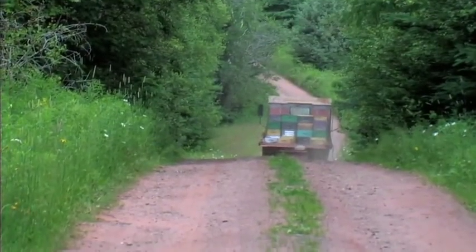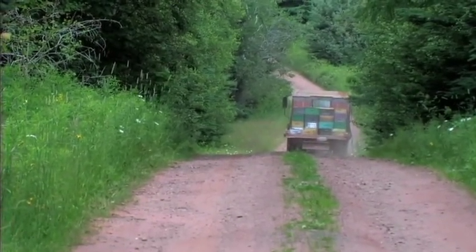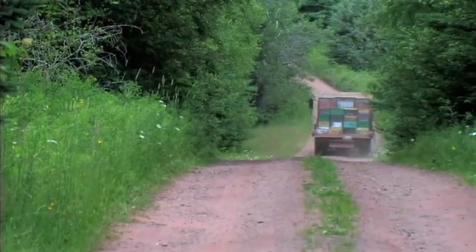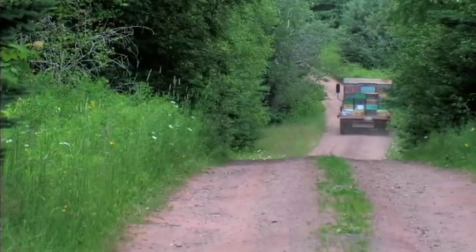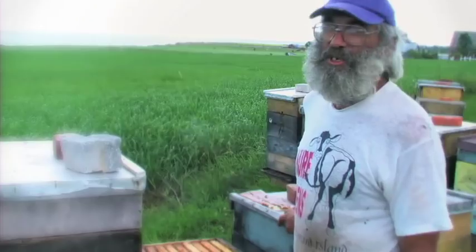A hundred years ago you had about 4 million bee colonies in Germany. Now we're down to about 800,000. As beekeeping is in decline, pollination is not something that just happens everywhere. Bees are not as healthy as they used to be, and the environment is not as good as it used to be.